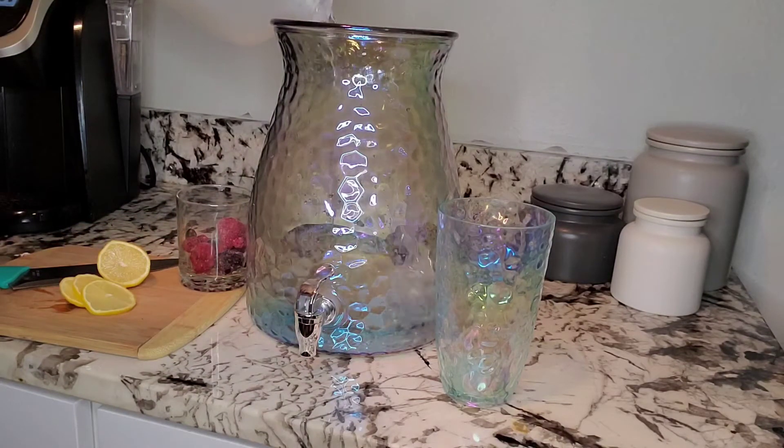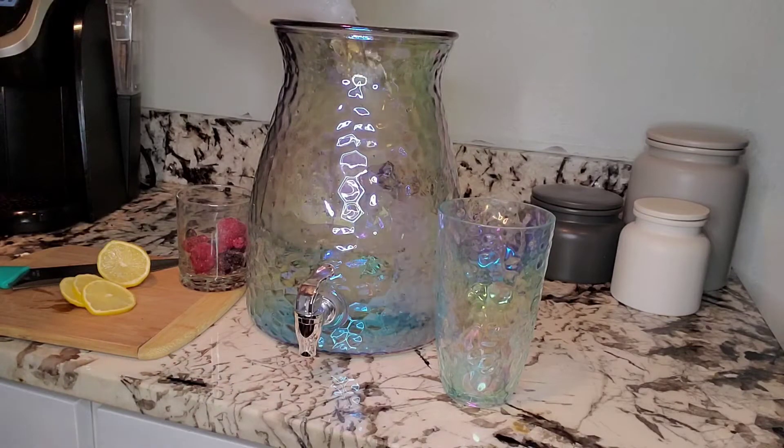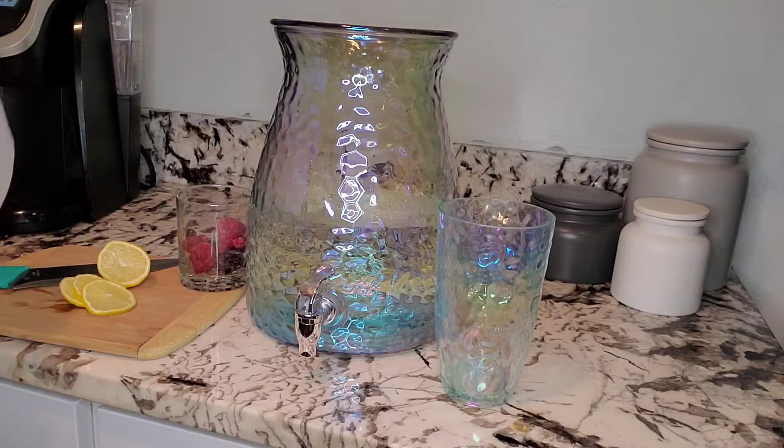Put this bad boy to work. Thanks to lovely Walmart — this collection is so adorable, by the way. I think this is like 20 bucks. Instead of drinking out of an ugly sports bottle.